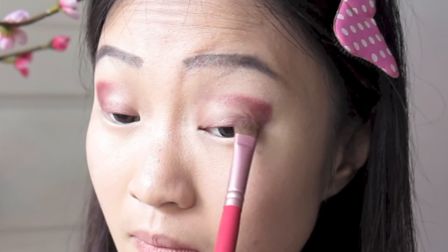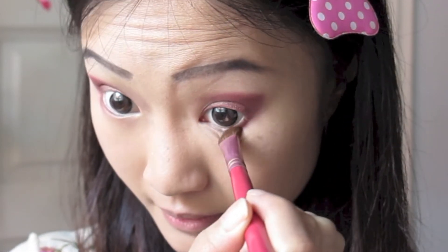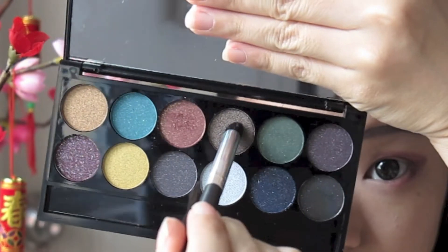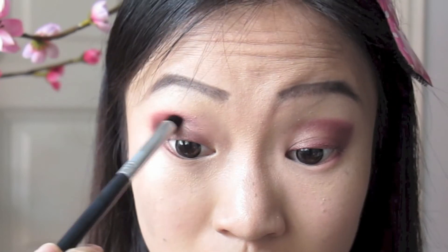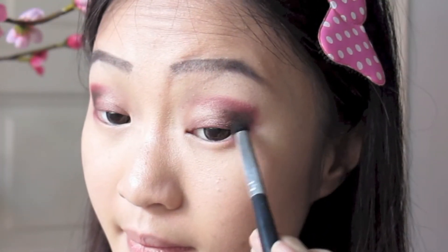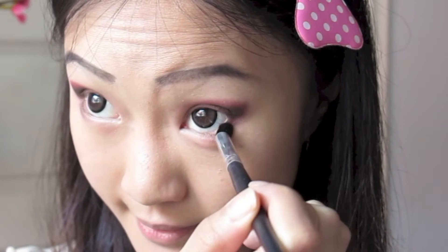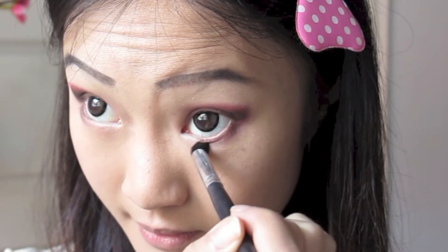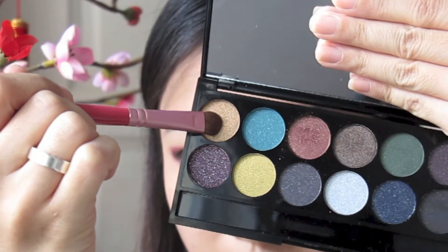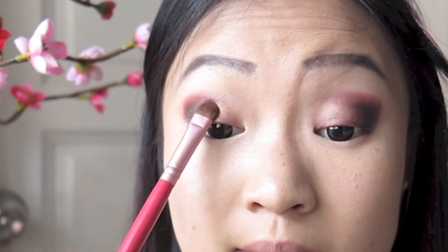I really love how this plum color has gold speckles because it makes it really festive. I'm sweeping this under the outer half of my bottom waterline for an extra dimension. From the same palette, I'm taking a dark brown shade with some gold glitter as well, and with a shorter fluffy brush I'm patting and swirling this into the outer corners, not going all the way over the plum color — just concentrated and lower than it. Then I'm sweeping this into the outer quarter of my bottom waterline. Next, I'm taking a shimmery gold shade and patting this across the center of my eyelids to give my eyes that extra pop.